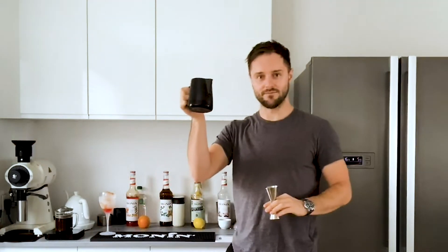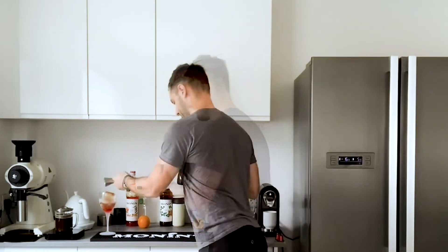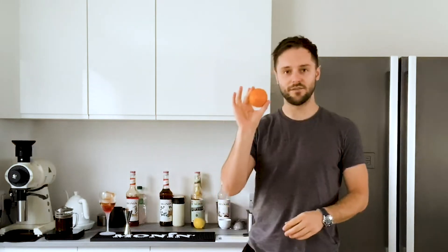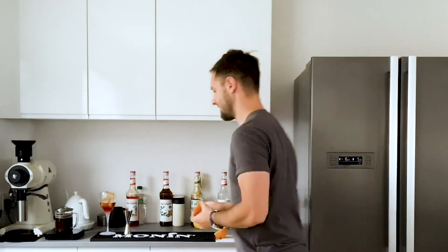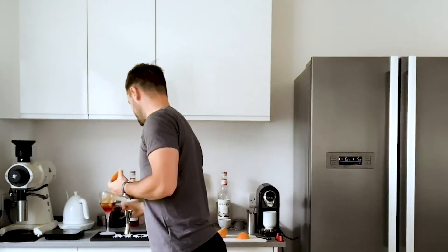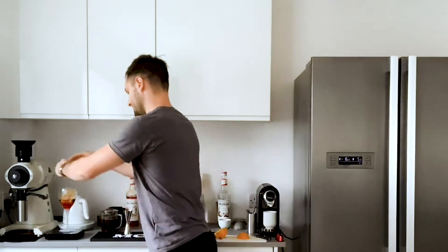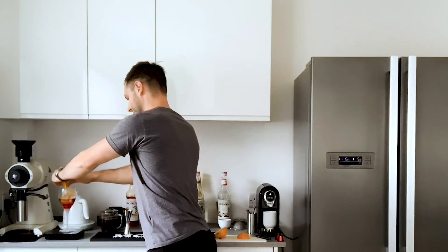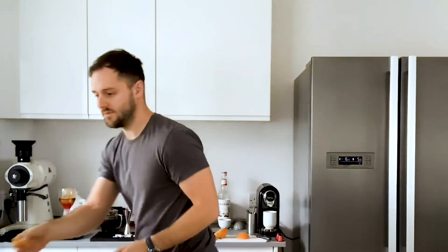30ml of the pre-prepared coffee concentrate, which has been chilled down as well. Then we're going to take the orange - we're going to get 15ml of the juice, but we're also going to add a slice for garnish. I'm going to squeeze this in - 15g on the scales. This just adds a little bit of freshness, a little bit of that citrus, which works really nicely.